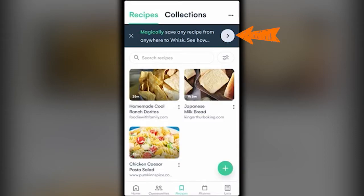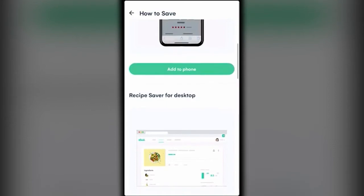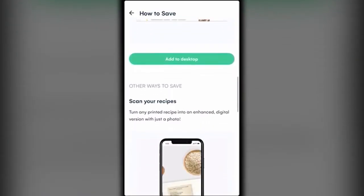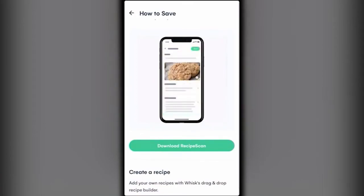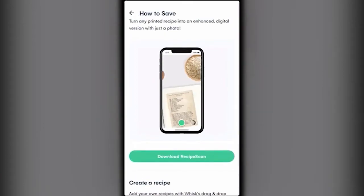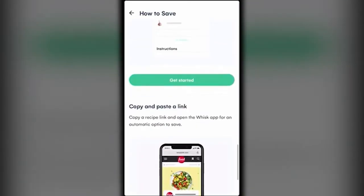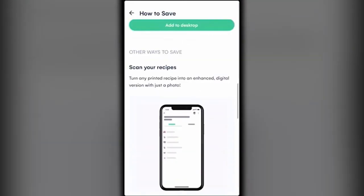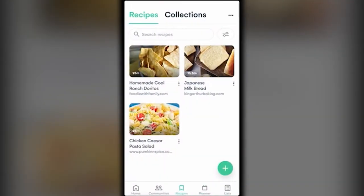If you click the side arrow it shows you how to save recipes: you can get a recipe saver for your phone or desktop, scan recipes from a physical cookbook — great for digitizing recipes from your mother or grandmother — or create recipes manually. There are a ton of different ways to save recipes on Whisk.